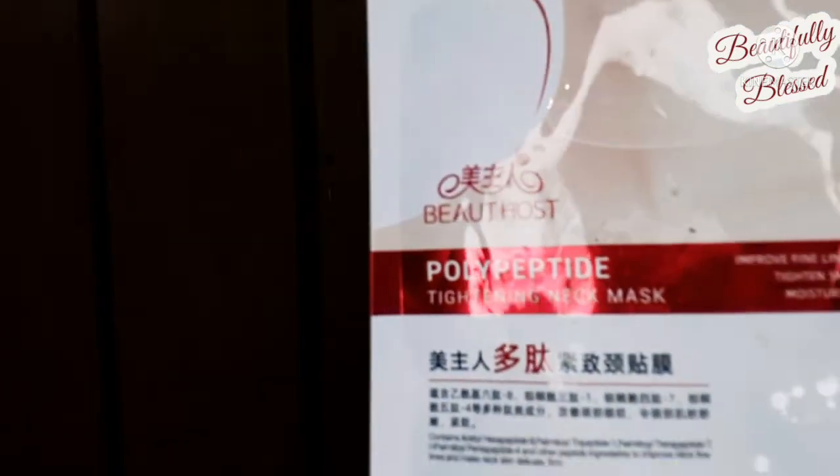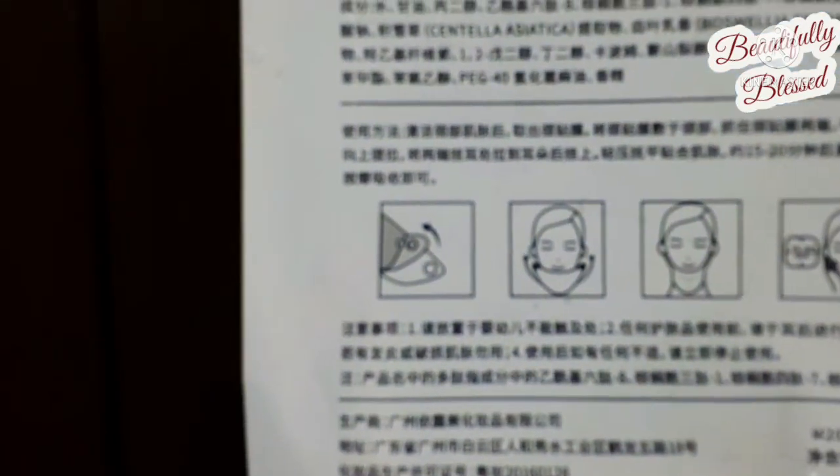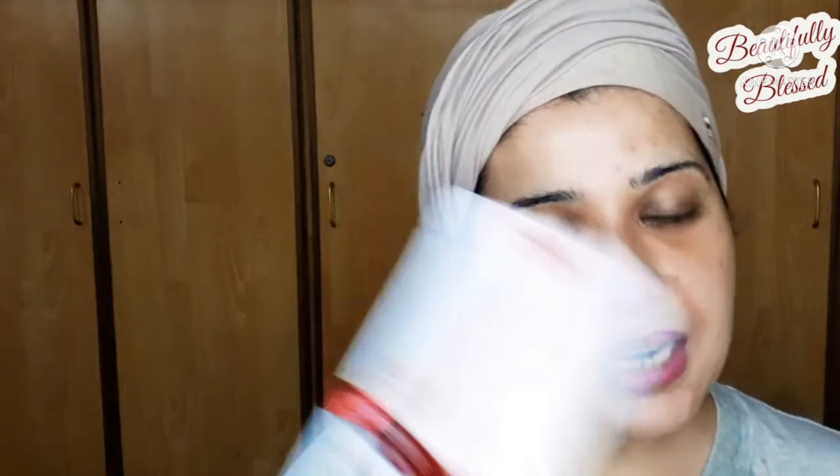Cleansing done — let's open the sheet mask. This mask is by Beauthost. As you can see it's not just Korea on the label — it's a neck mask, specifically for the neck only. It says on the pack it's only for the neck. It claims to improve fine lines, tighten skin, moisturize, and contains hexapeptide. It improves neck fine lines and makes neck skin delicate and firm.